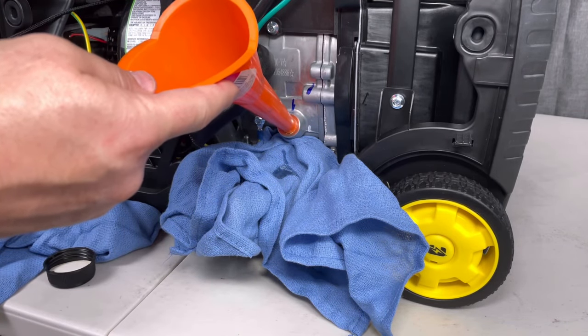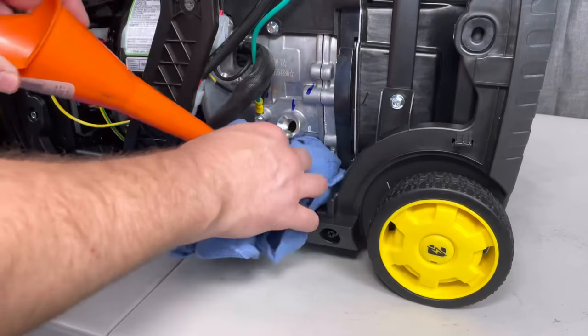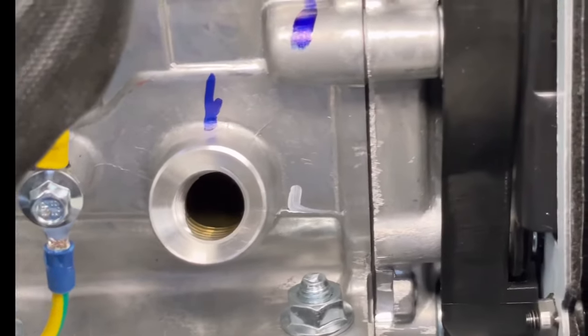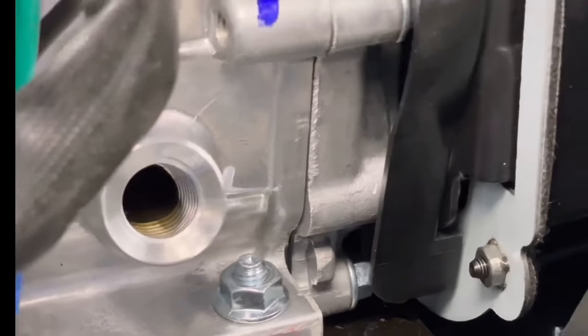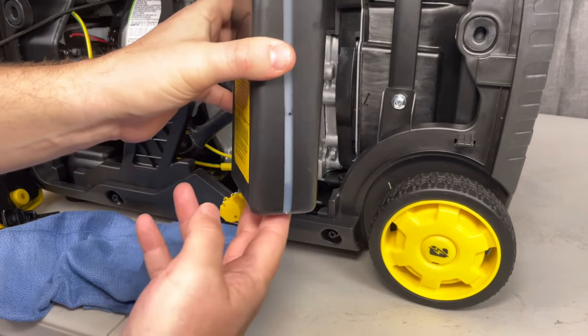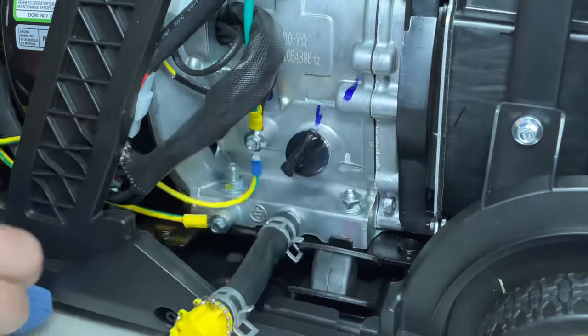It's better to just take your time than to make a mess. We'll add a little bit more, checking periodically to see if it's full. After you do get it up to the threads — which I'll show you here in just a second — right there is basically what you're looking for: you want the oil up either at the bottom of the threads or halfway up the threads and you're basically good to go. You can see how much oil I have left, and this is why you just don't want to pour it all in.